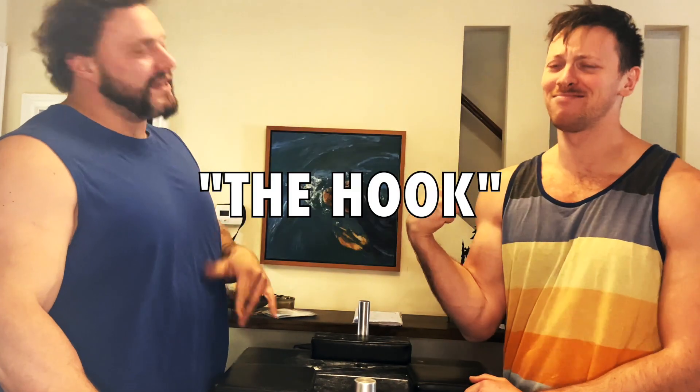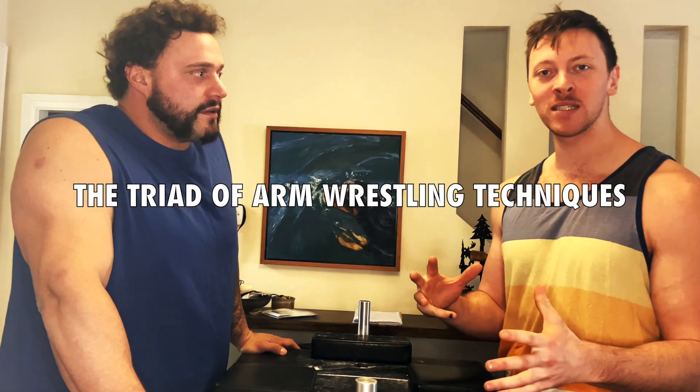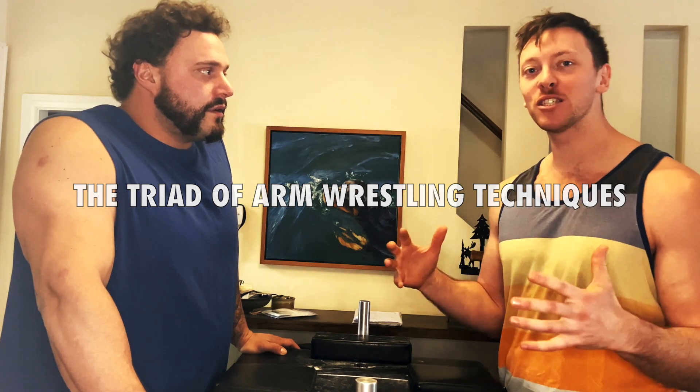What's up guys, I'm Alex, I'm Jason, we're the Table Monkeys and today we're gonna get deep inside the hook. We're continuing our video series on the triad of arm wrestling techniques and our mission to become martial arm wrestlers. In our last video we covered the post and talked about how it's closest to the top of the hill, so it's the best move to start from, but the hook is a great counter to the post. We're gonna explain that in this video, talk about how to set it, the fundamentals, what works against it, what doesn't, and what it leads you to in a match.